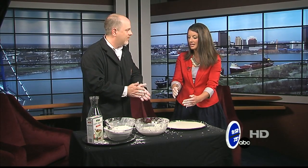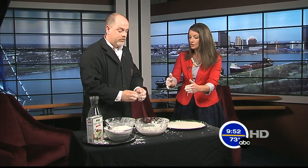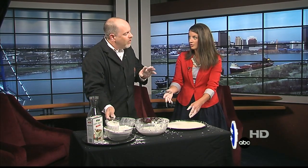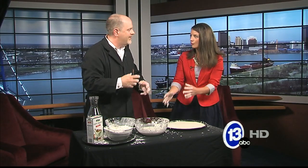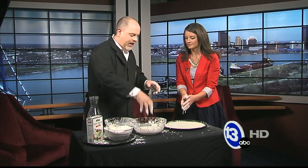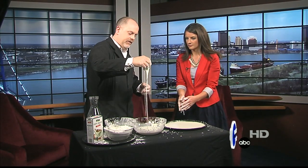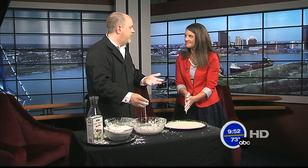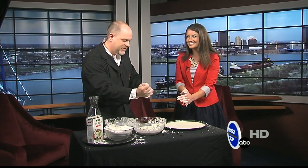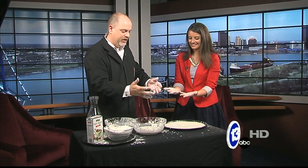For the recipe at home: start with two cups of cornstarch to about one cup of water. You have to kind of play with it to get the right consistency — the first batch was a little too thin, and adding a bit more cornstarch makes it thicker. It's an experiment — just play with it. You'll know when you've got the right consistency because you can tighten it in your hand, it turns into a ball, and then it flows like a liquid.